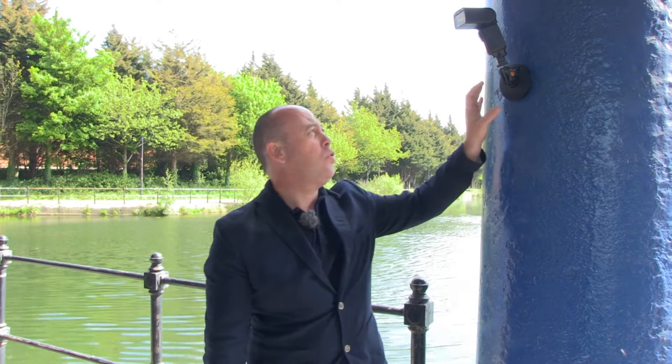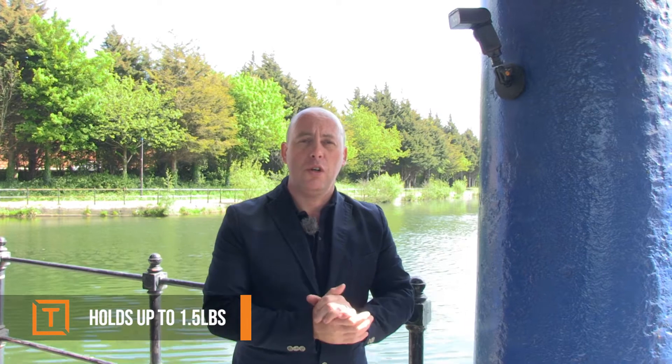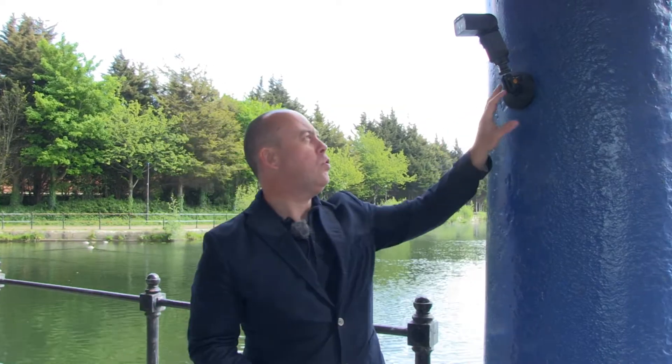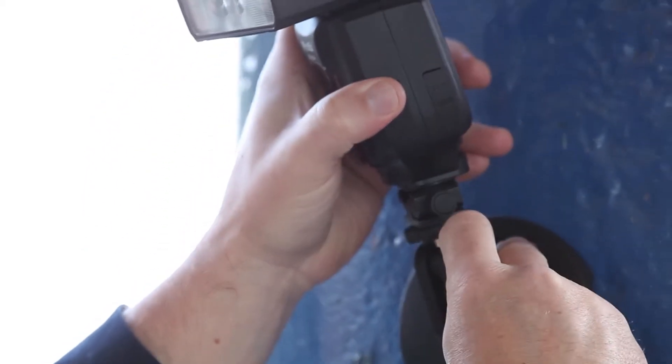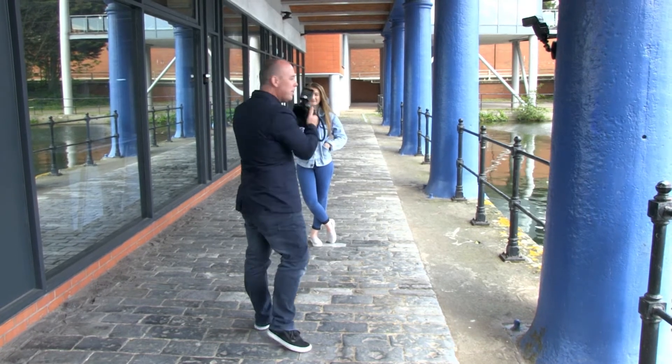It holds quite a bit of weight — you can see the weight capacity listed on the bottom. Today we're using this as a key light, and because of the ball joint it gives me the flexibility to maneuver the key light around where I want it. The big advantage is we have no stand here, nothing in the way. We're working on location in a public area with people walking past. If we had a stand, we'd have to keep moving it and make sure we put it back in the same location for the shot we've already set up.